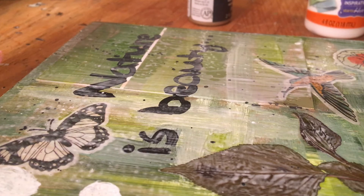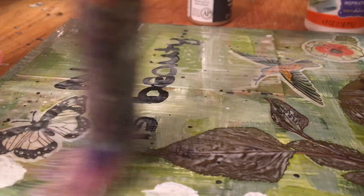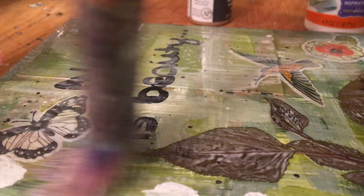Anyway guys, I hope you enjoyed this pretty relaxed video. I just wanted to do something fun — I just hadn't painted in a while. I've been really busy drawing. Thank you guys so much for watching, and I will see you guys next video. Bye guys!